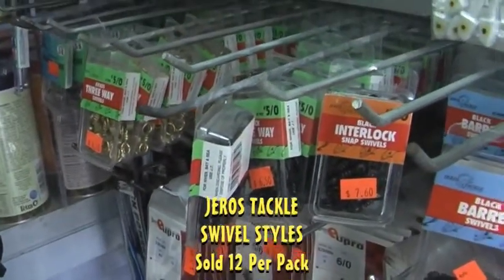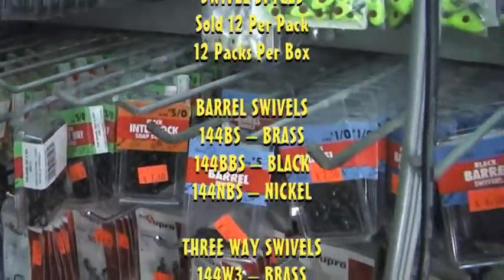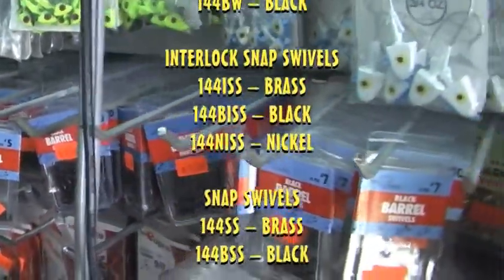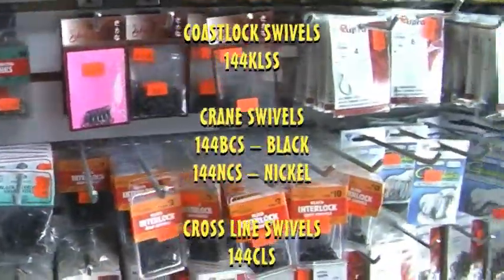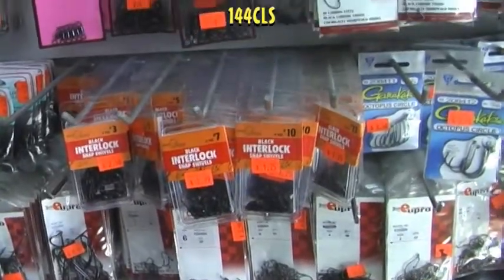Our swivels are ubiquitous — they are everywhere in different tackle shops around the Northeast and across the country, including three-way swivels, black barrel swivels, interlock swivels, right down the line. All different sizes and quantities, ready for the consumer's choice.